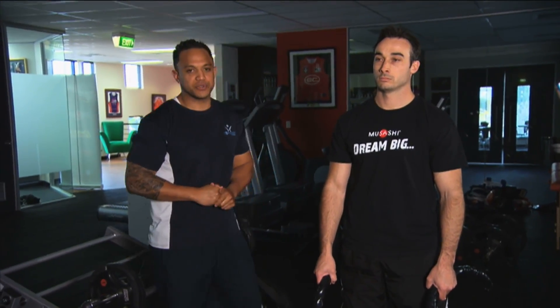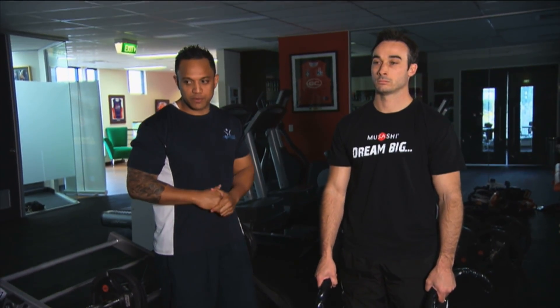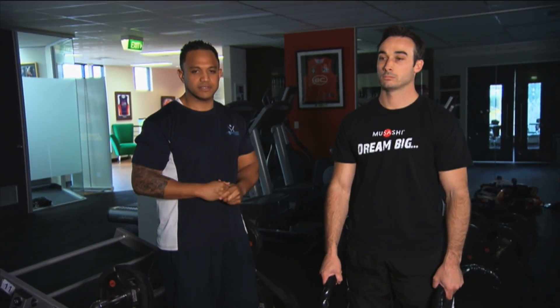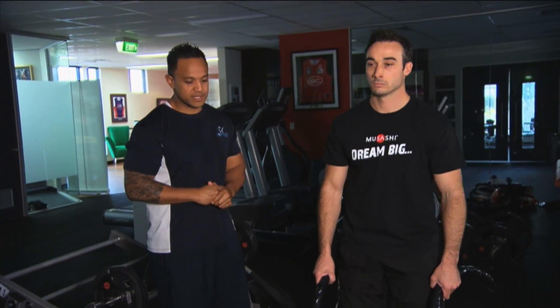Another great tool we use here during pre-season with our athletes at Musashi is the big rope. The big rope is a great conditioning tool. It makes the athlete work ten times harder because you've got to activate your core and use your legs, which Matty will demonstrate for us now.